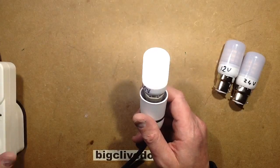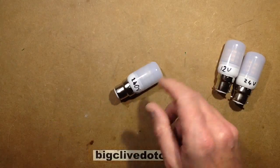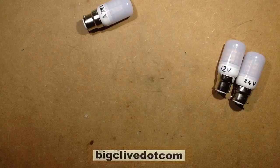This one draws about 2.4 watts and has that slight shimmer. It's not actually too bad as LEDs go. So let's open this one now and take a look at those ones and power them off a low voltage DC supply.